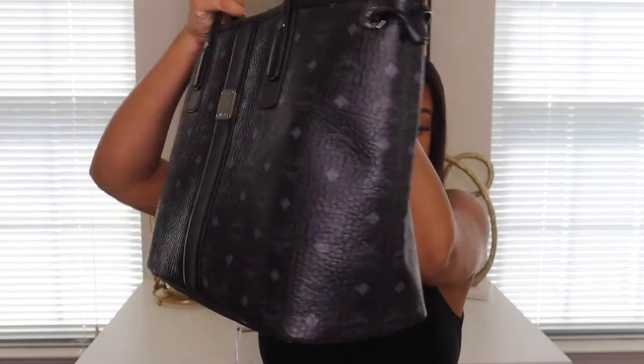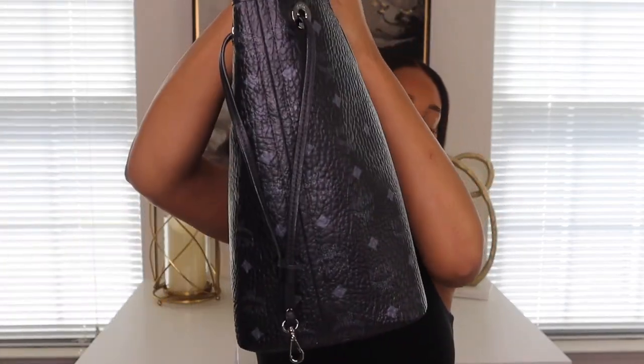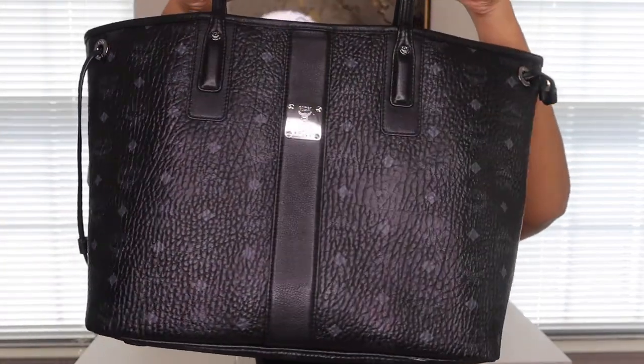I usually bring this bag if I'm going somewhere and want to take my camera, or if I'm going on a trip — I usually bring this to the airport because it holds a lot of stuff. It has a lot of good spacing in it, and with everything in it from the side it doesn't make the bag look any bigger than it already is.